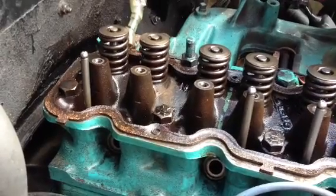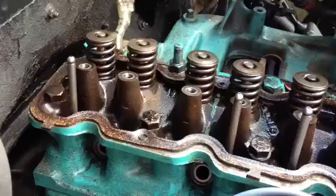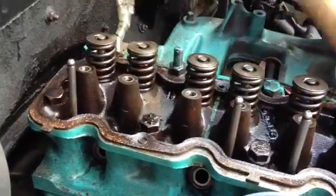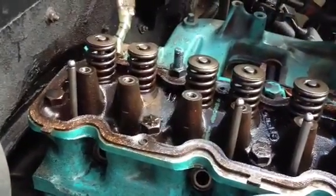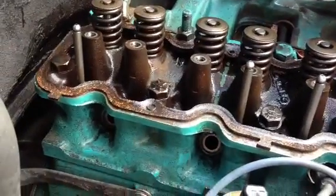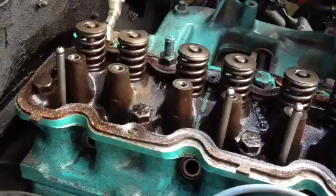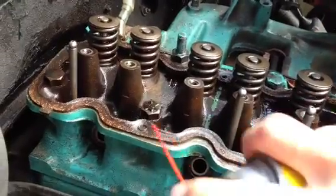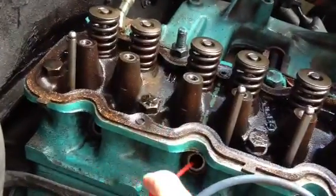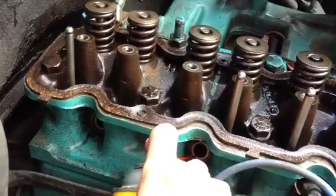So here we are at the last bit. I'm still where I was before. However, my valves are coming loose. I removed the spark plugs and sprayed a lot of carburetor cleaner inside.